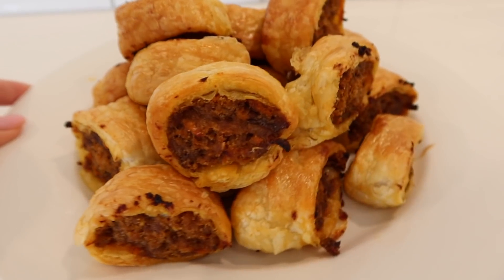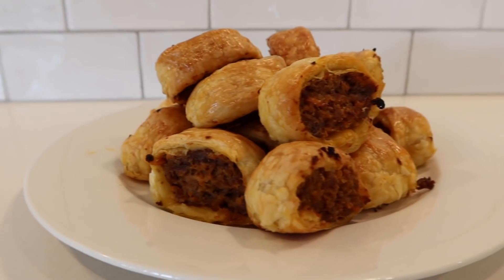Hi guys, welcome back to my channel. Today I have a cooking video for you. You guys seem to love my cooking videos, well on Instagram live you do anyway. I'm cooking sausage rolls. I got the recipe from my mother-in-law and I've had them before — they taste delicious. This is actually my first time cooking them. They were relatively easy, a little bit time consuming, but I was filming it. Anyway, let's get into the cooking.